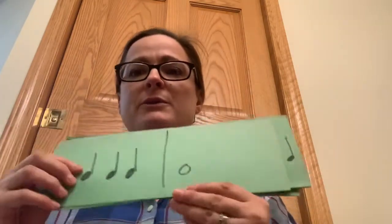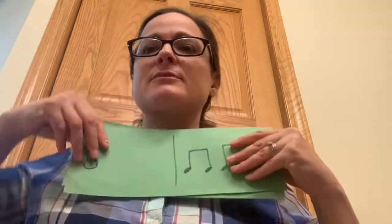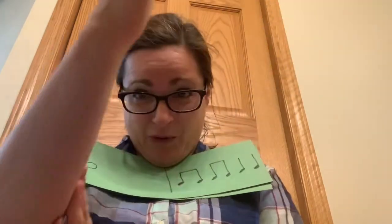All right, and then if I was going to clap and speak these — here we go, I'm going to clap and speak them. Ta ta ta ta, for. All right, next one — here I go. For. Ti ti ti ti ta ta.